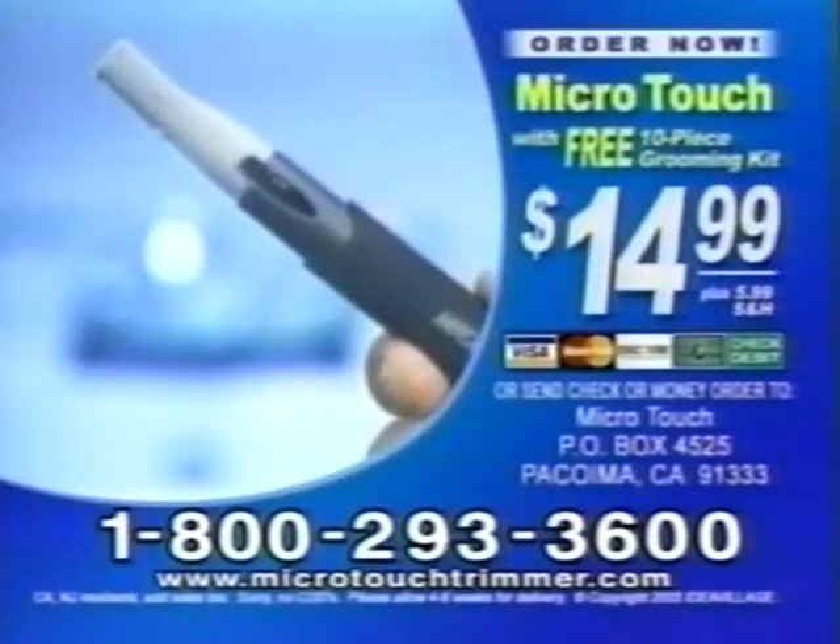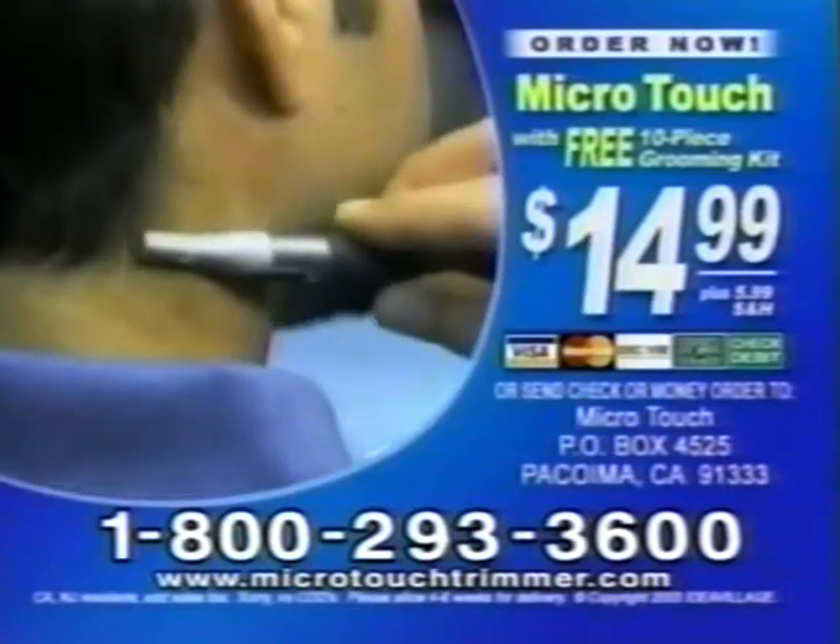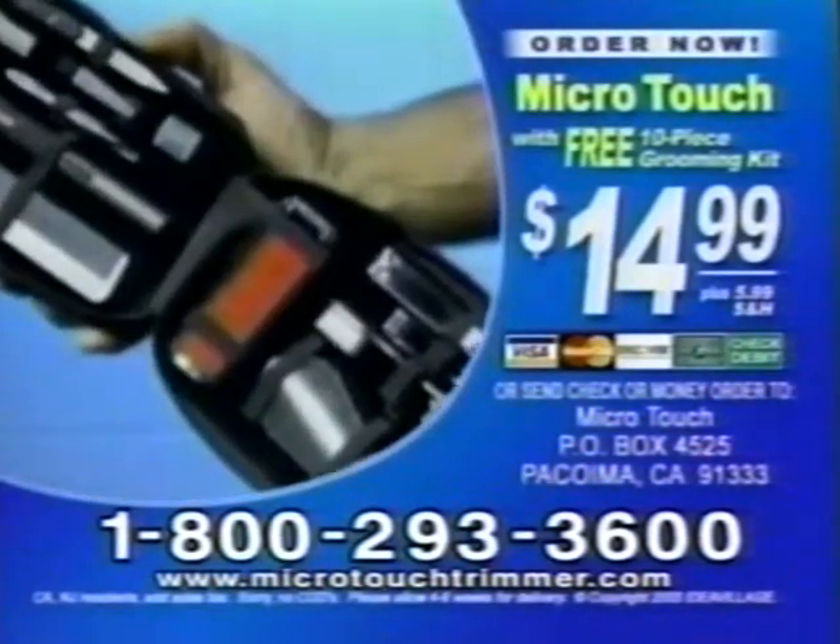But you have to call now. Call 1-800-293-3600. Order now and you'll receive our 10-piece precision grooming kit absolutely free. Call 1-800-293-3600. Call now.